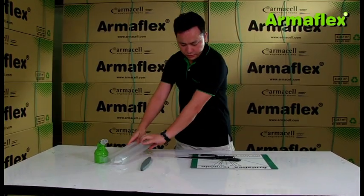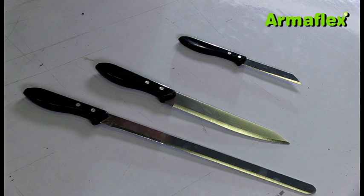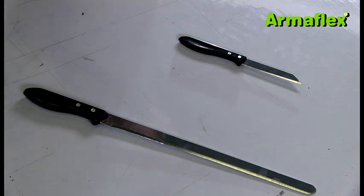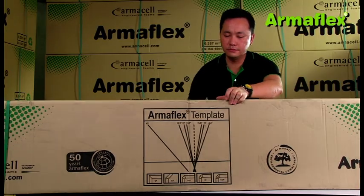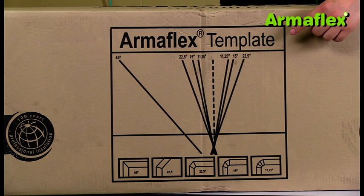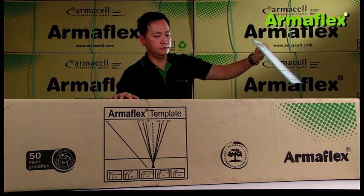ArmaFlex can be easily and quickly formed into segmented bends. For this work, it is important to have a sharp knife of a suitable size. Also needed is a cutting template, which can be found on each ArmaFlex carton or is available as a cutting mat.